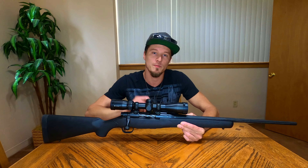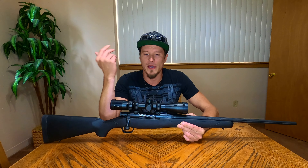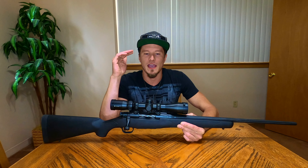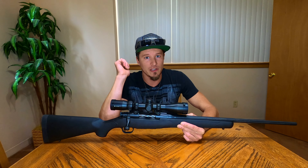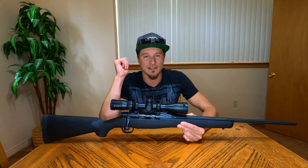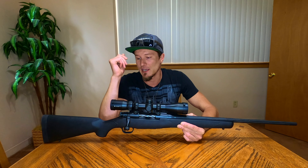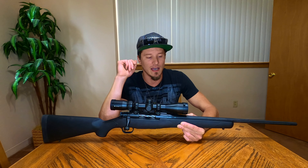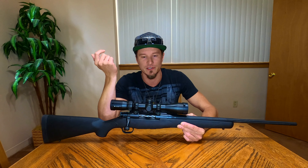This scope does have a few marks on the reticle, so no matter what bullet you're shooting, you can use those dashes and marks for bullet drop compensation when shooting at longer distances. Overall the scope works very well for my application and basic uses.